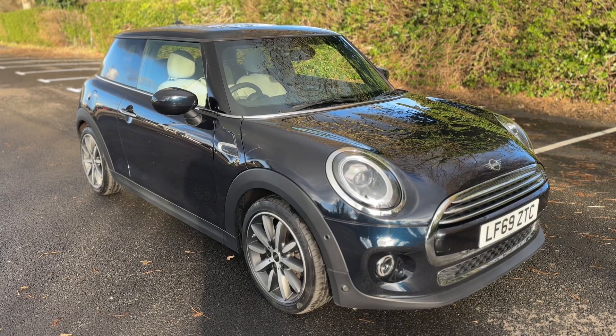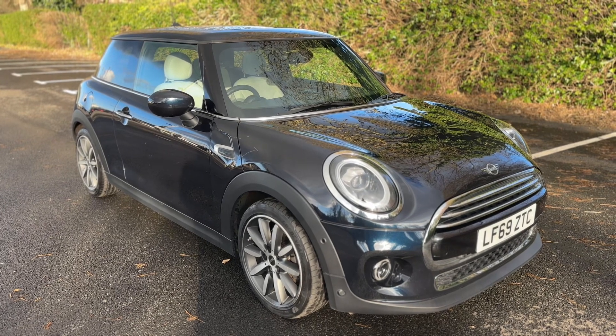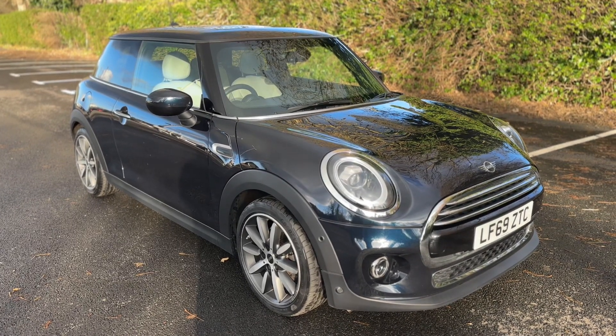All that leaves me to say is thank you for taking the time to watch this video. If you'd like to come and see the car for yourself and have a test drive, please feel free to give us a call here at Mac1Cars — we'd love to hear from you soon.